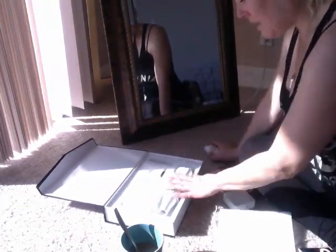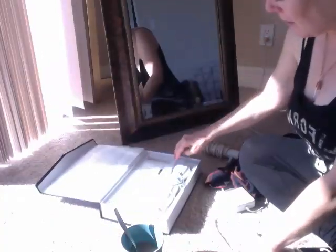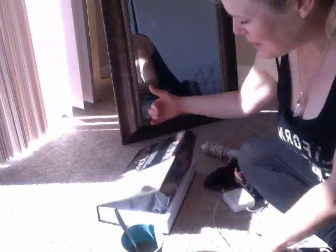You put this back but it doesn't really fit flat. I don't like that — I like the box to fit. I'm still thinking this is the best one, but I can just pick this up and take it into the other room and use it there.